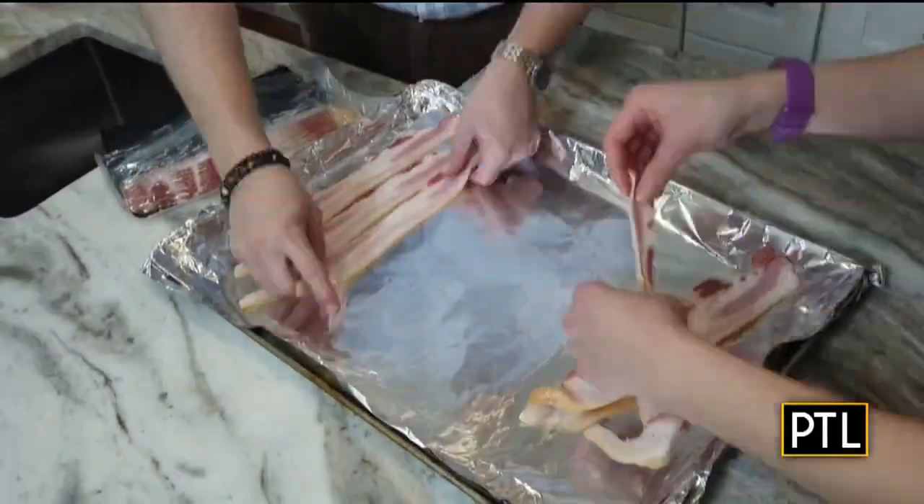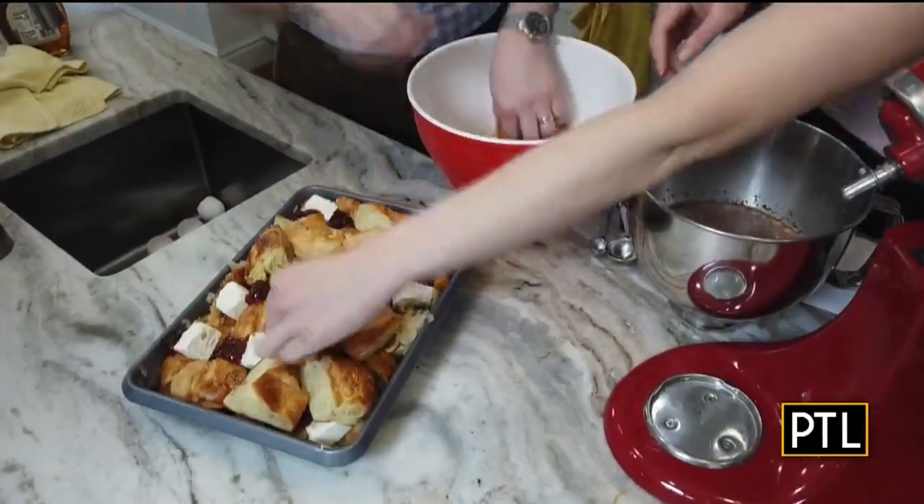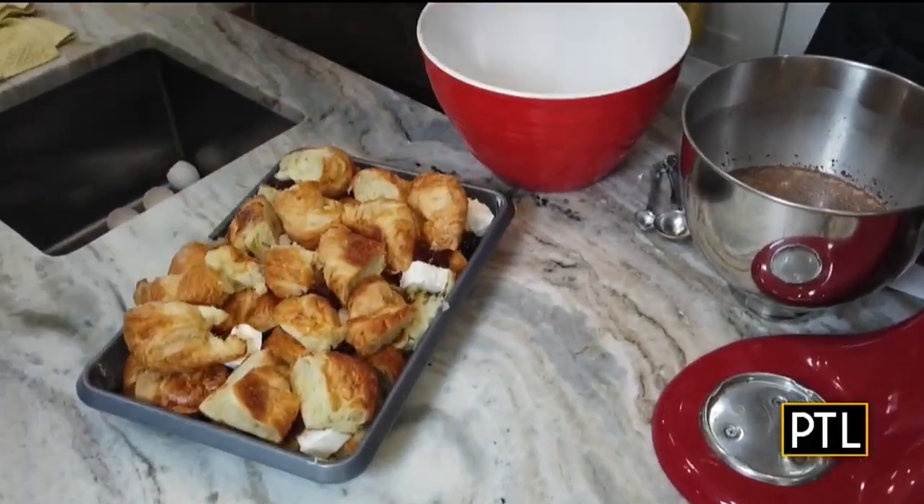Brunch on Valentine's Day is a sweet treat for your someone special, but Chella Sanchez, a local mom, wife, and businesswoman, is showing us it doesn't have to be a big production that morning.